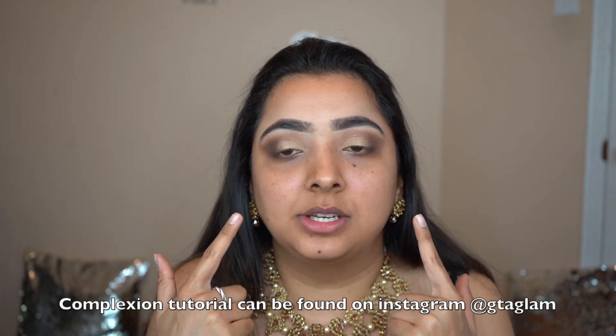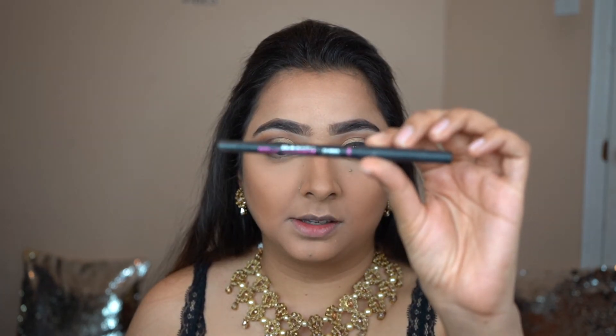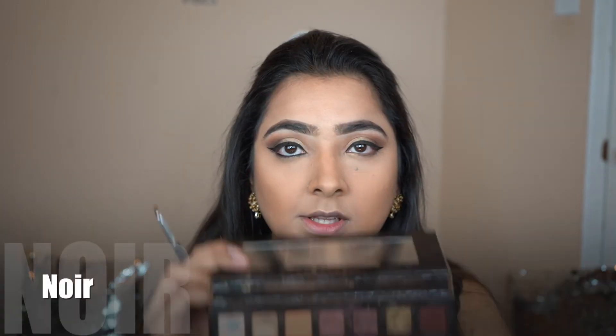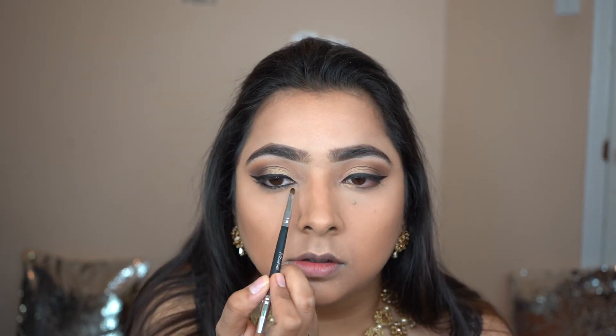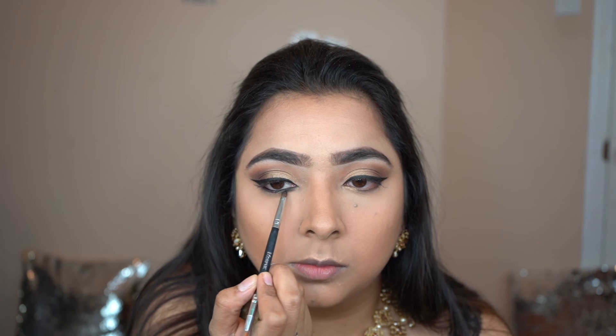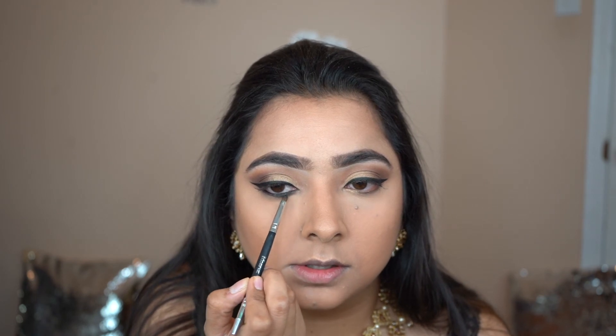You should have something that looks like this. I'm gonna wipe out the fallout, do my complexion, and we'll do the under eyes together — I'll be right back. I've done my complexion. Now we're gonna go into the Benefit Bad Gal liner — I love how black this is — so I'm just gonna put this in my waterline. I'm gonna dip into the shade Noir on the lash line using a very small detail brush.